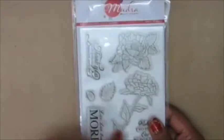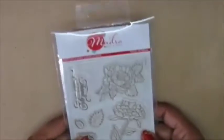Mudra stamps are designed and manufactured in India. They are deeply etched and machine-cut so they are really neat and the stamping is very crisp. The sets have been put together after a lot of thought and discussion, which means the elements in a set go really well together and offer a lot of possibilities for all kinds of different cuts.